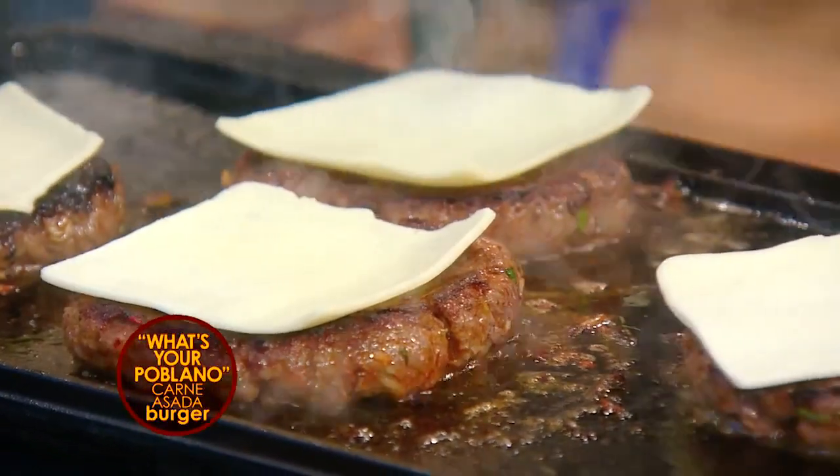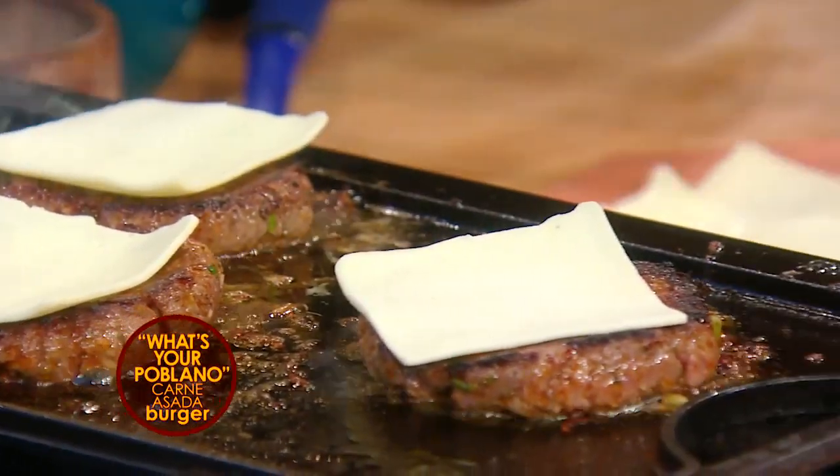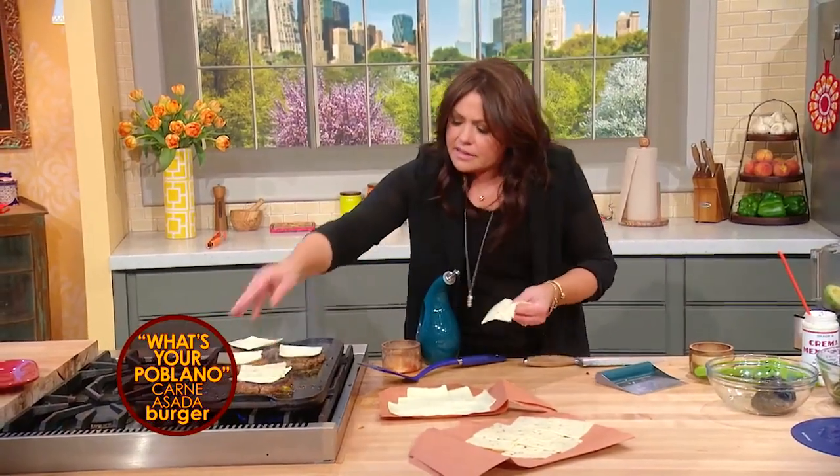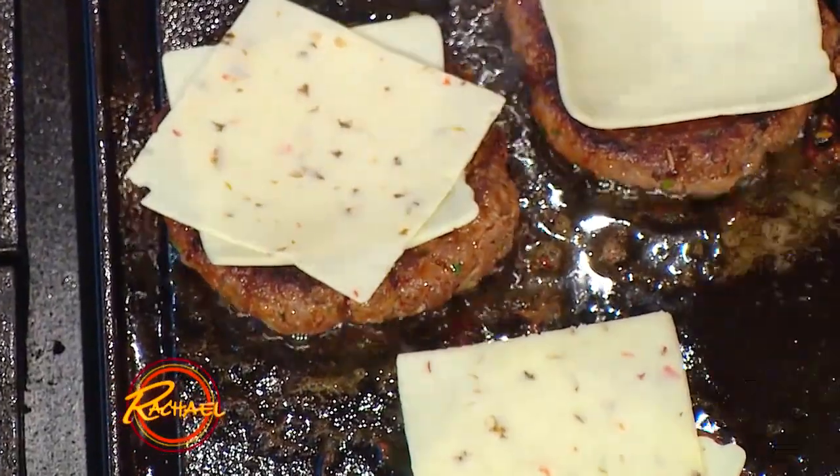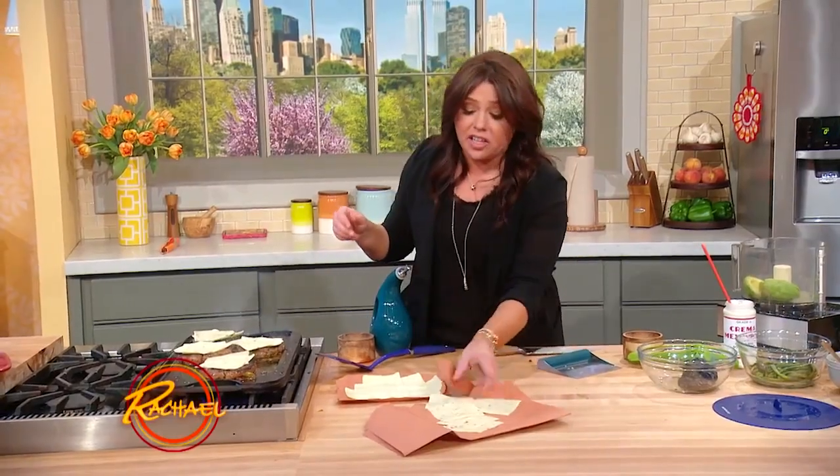We're going to add some American cheese and some pepper jack — a double cheese cheeseburger. It's been marinated. These suckers are gonna be illegally good.